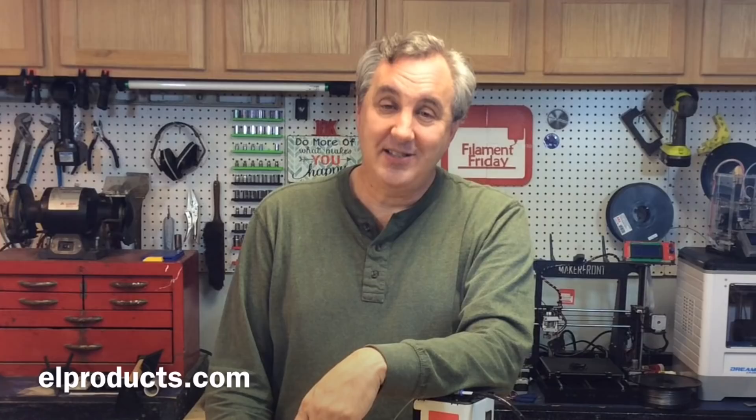Now please enjoy the special performance of the Star Wars Death March by the Wanhao Duplicator i3.